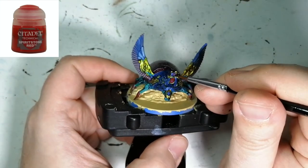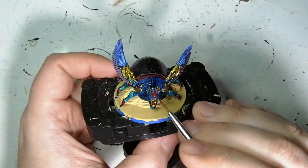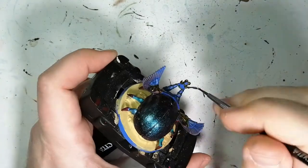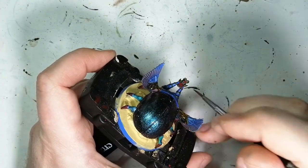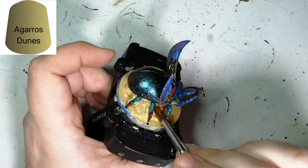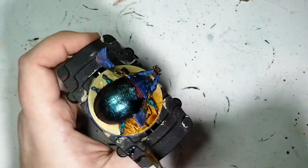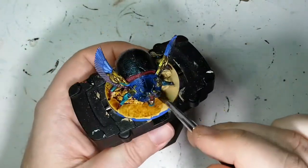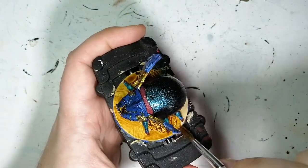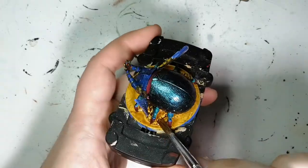Now we're using a little bit of Spirit Stone Red, just to make these little gem parts pop a bit more — even though they stay a little darker than I would have liked. I should have put some red underneath first and then put this on, but they still pop a little bit. Now we're going to finish off the base with some Aggaros Dunes, which I've used a lot on the miniatures in this series, because I find it looks more like a desert sand color. And with the base already having some stones in it, I didn't add any of the texture earth I used in the past.